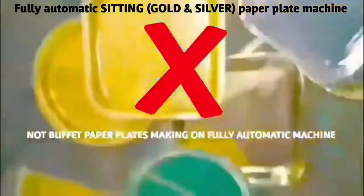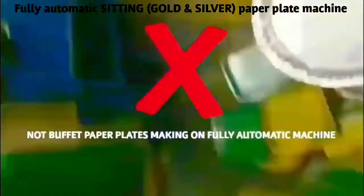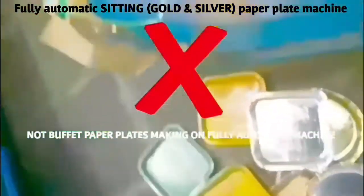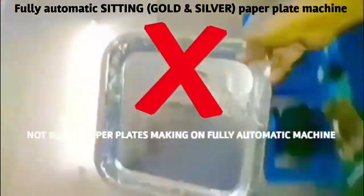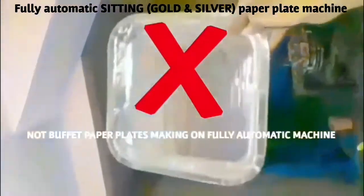Now we will be preparing for this video. We need to produce these plates — little plates, buffet plates, duddu plates, and standing plates.